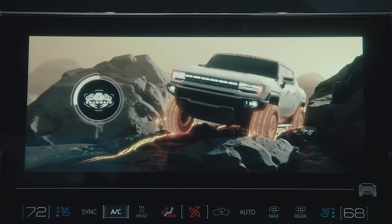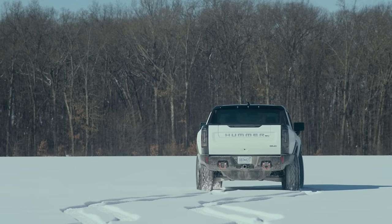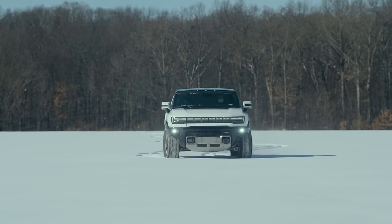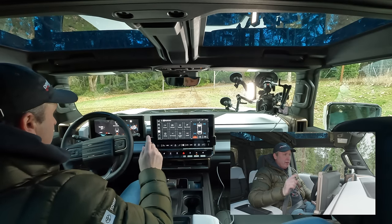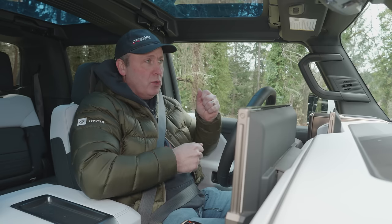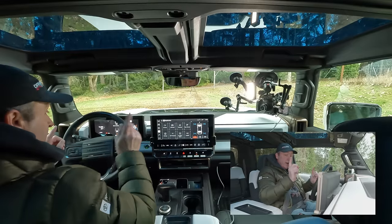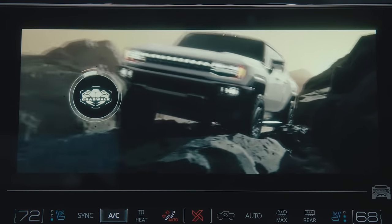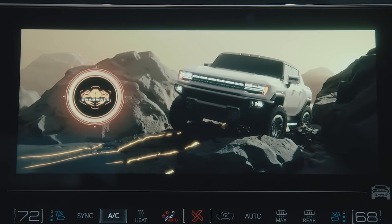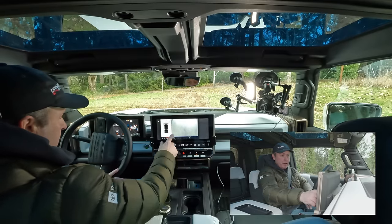The next feature we're going to look at is Crab Walk. Crab Walk is interesting because it turns both the front and back wheels the same direction — that way, you can keep the same angle of the vehicle while avoiding things and going around them. I've found it's a little bit flaky to engage, and I have questions about how it can be controlled. So with the wheels pointing straight — and that's important — I hold down the button that enables and disables the rear wheels long enough, and it goes into Crab Walk mode. There's a cool crab icon graphic up there.